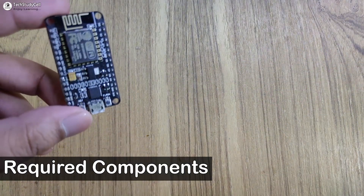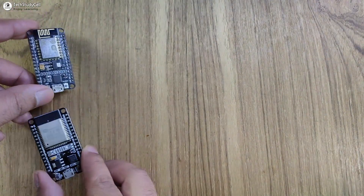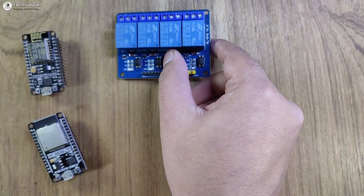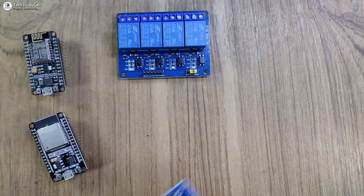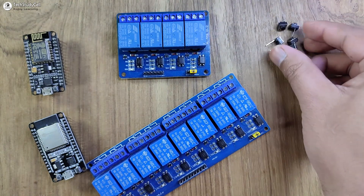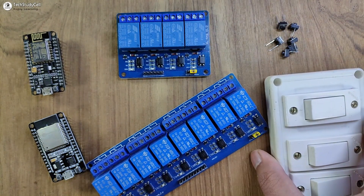For this project, you can either use NodeMCU or ESP32 as a microcontroller. Then you need a relay module. If you use ESP32, you can also use an 8-channel relay module. And to control the relays manually, you can use either pushbuttons or a latch switch.